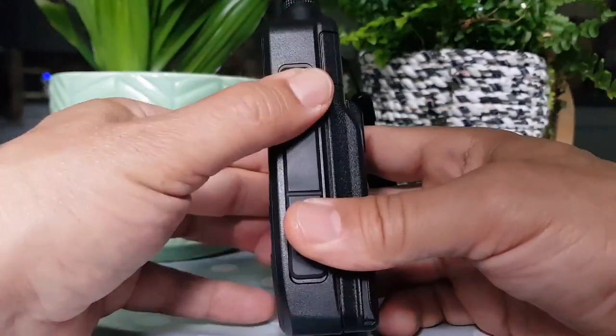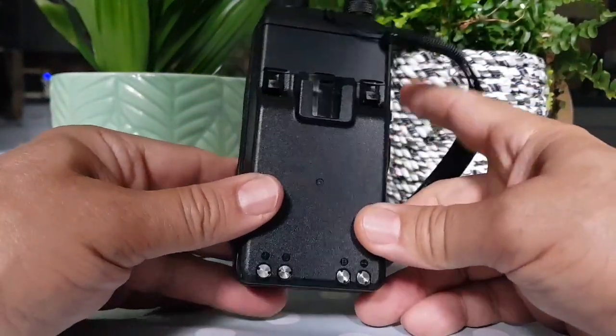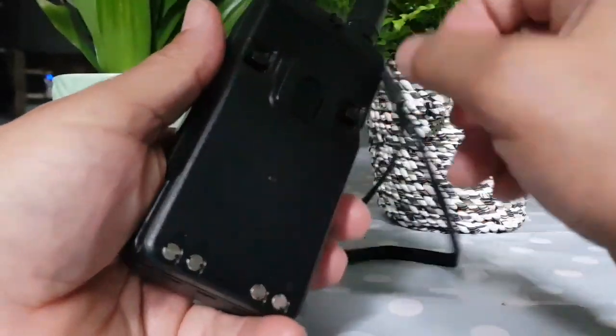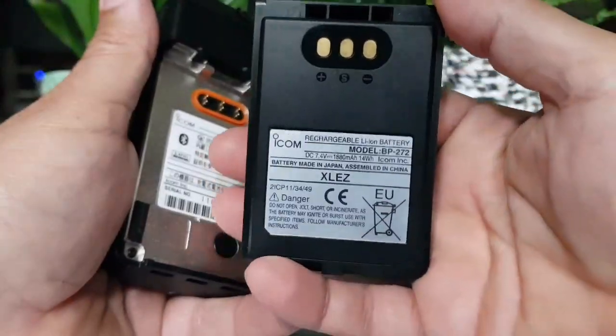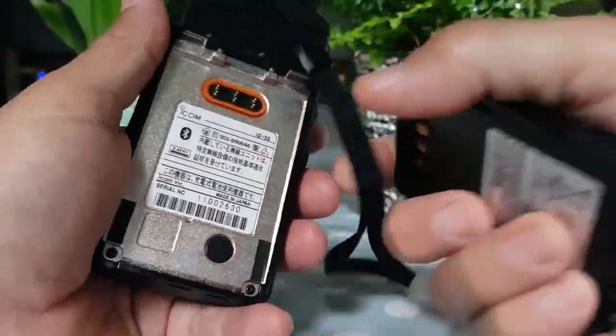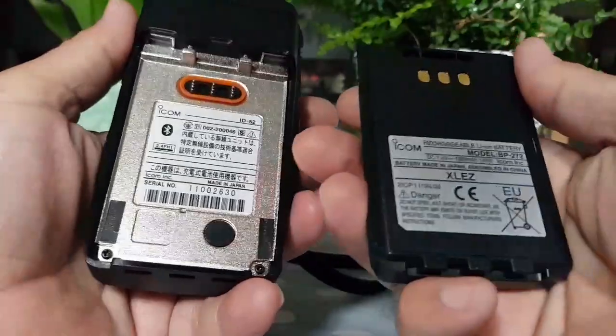So speaker and mic. And the battery is just an ID-51 battery. I've bought the BP-307, but this is the BP-271. I've got a few of these lying around now. So this one is 1800 milliamps, which I'd say is probably the one that's recommended for the radio — it's the medium sort of size.